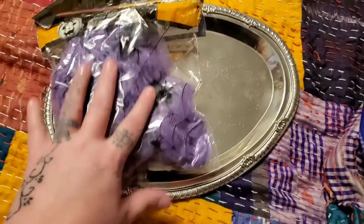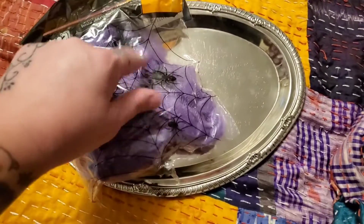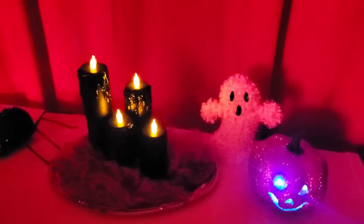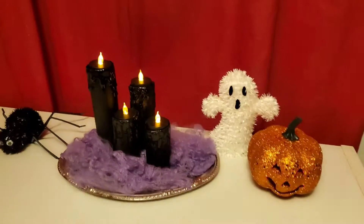I got these two things from the Dollar Tree, and while that's drying I can place some of this stuff around right here. This is the finished product — that's without the lights, and this is with the lights.